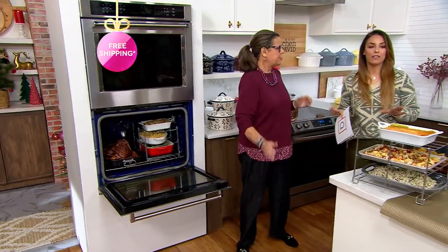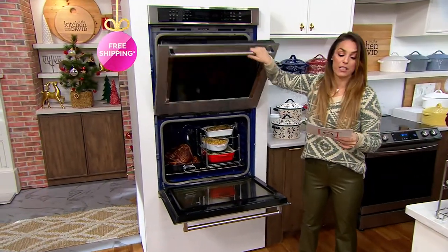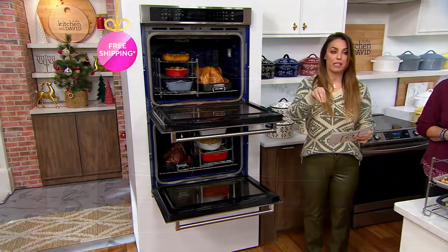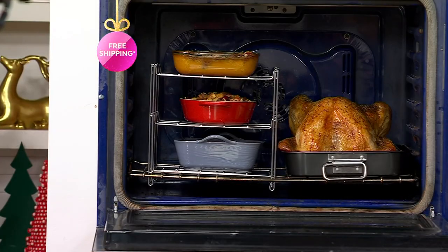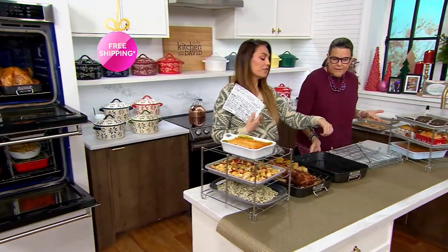We only have 3,200 of these available. It's the first time ever presented, and the free shipping and the five easy payments go away at the end of the day. So take advantage of it now. Dishwasher safe, oven safe up to 450 degrees — this right here is phenomenal.